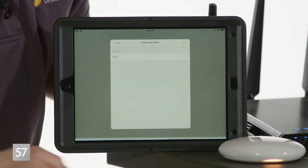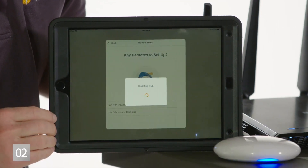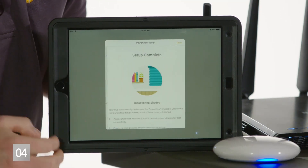At this point in the app, the screens will walk you through the rest of the process. And when you're done, the PowerView network will be created, and you'll know it because the hub will go to solid blue.